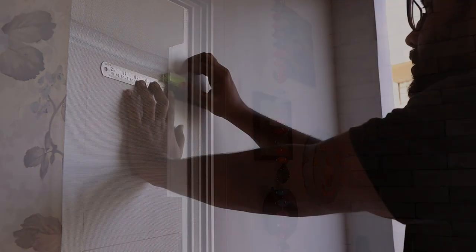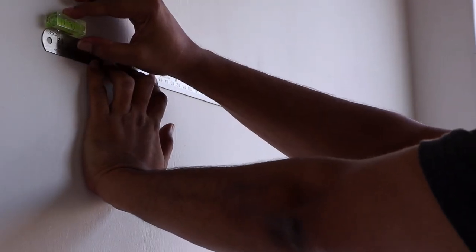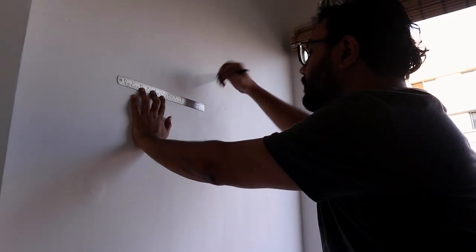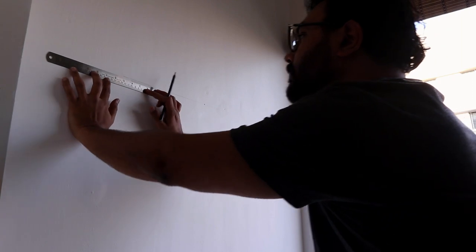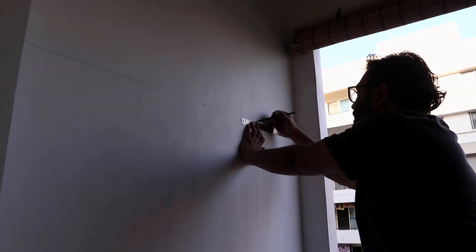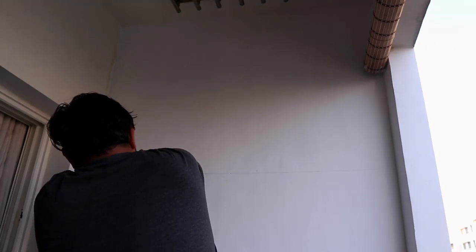Now that our base paint is completely dried, on the next day we started taking measurements for the arch wall. First we measured the total width of the wall and drew a straight line with a pencil to determine the midpoint of the wall. You can do this with a scale and a level maker.